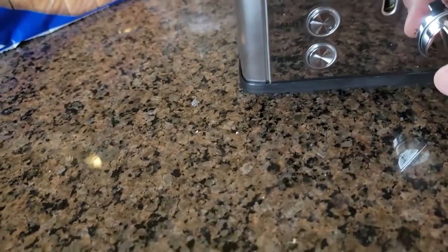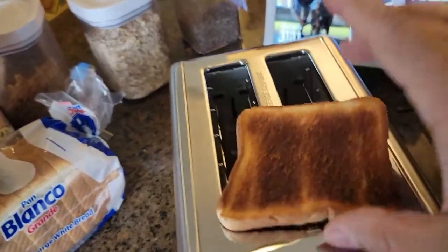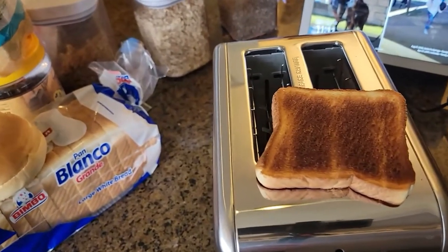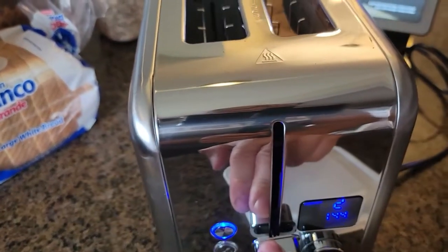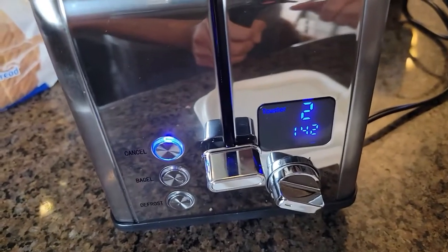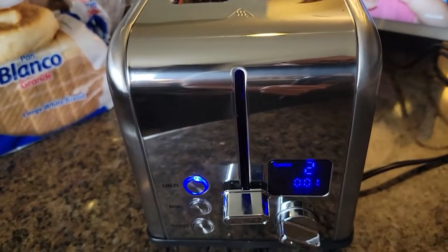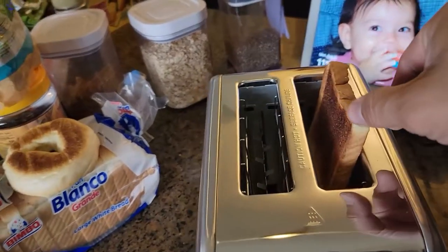Level three came out a little too toasted for me, so we're gonna turn it down to level number two. Let's do level two and see how it looks. Five, four, three, two, one — there it is. We put it on level number two — you guys can see that.